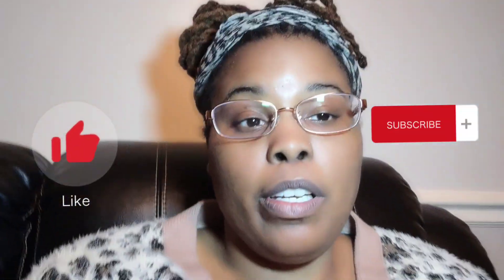If any of this information is helpful for you, just hit that like and subscribe. Appreciate it — until then, peace.